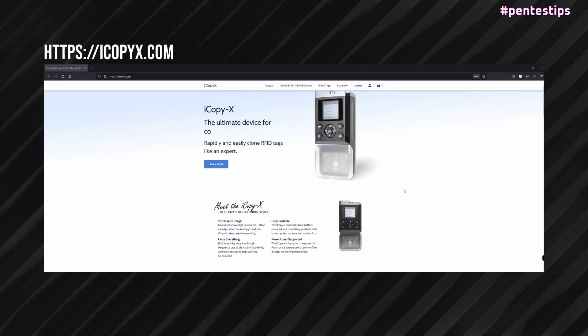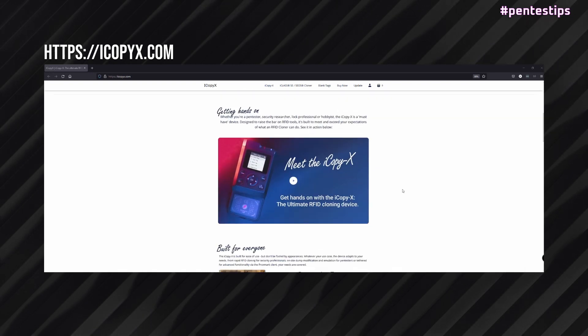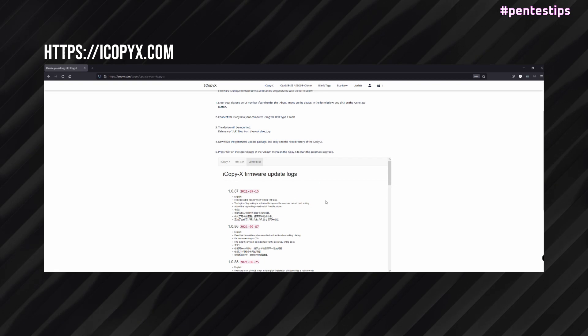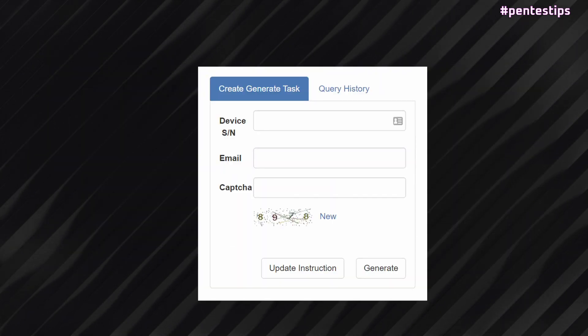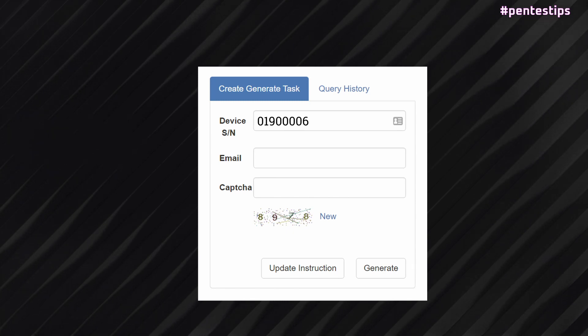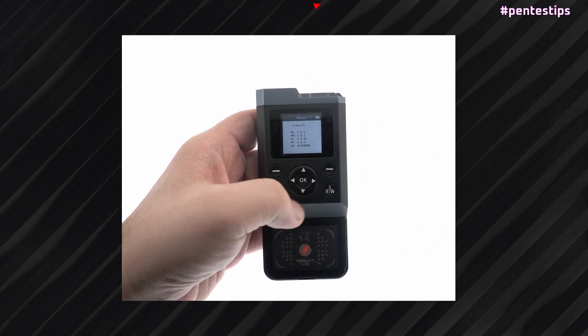You can check the iCopyX firmware update logs to see if you are up-to-date. For that, you can just visit that page and check the update logs. In the same page, you go to Create Generate Task and enter your serial number. The serial number can be found on the back of your iCopyX or in the About menu of your device.